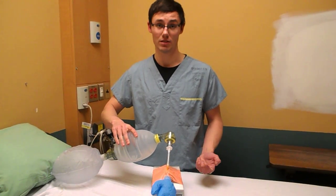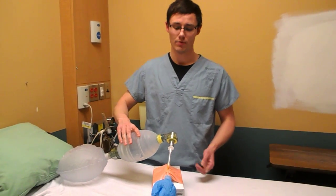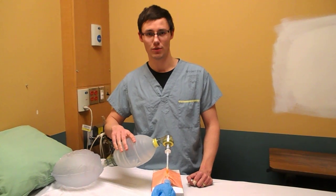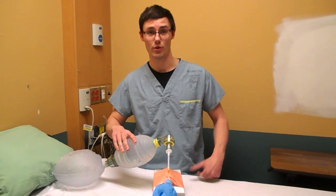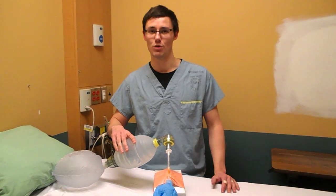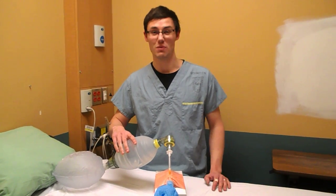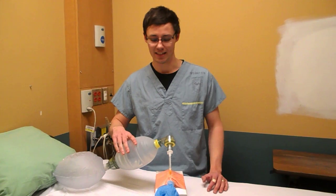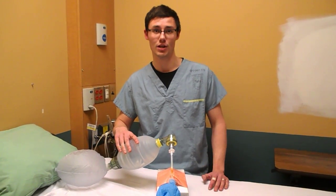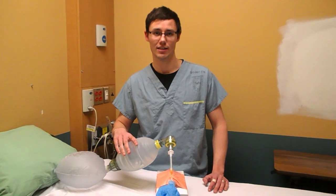Especially if you needed to do this in a little kid, where you're definitely not going to be doing a knife technique, a needle technique is going to work really well. This jet insufflation equipment is something you're going to have pretty much on any emergency airway bag or cart or anything like that. Thanks very much for watching. This is Chris Vaughn from the SockMob blog. Until next time.